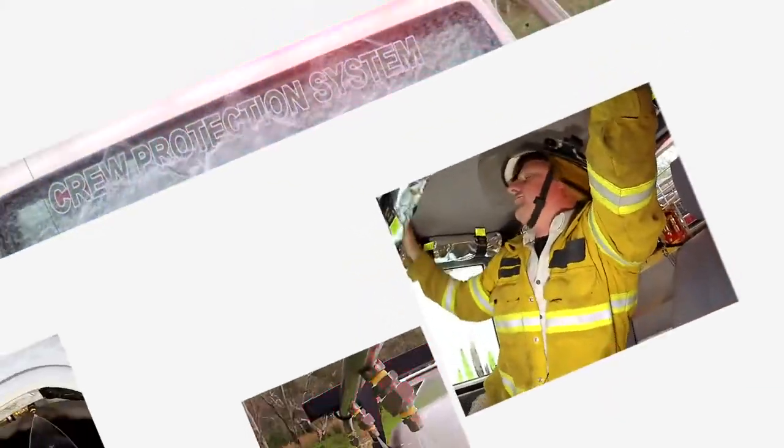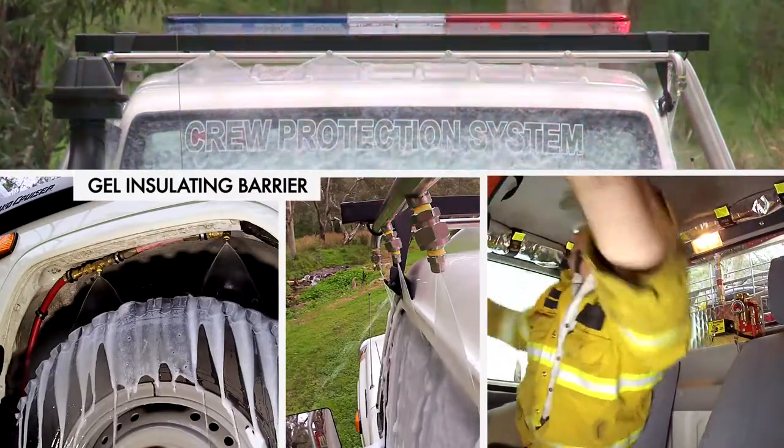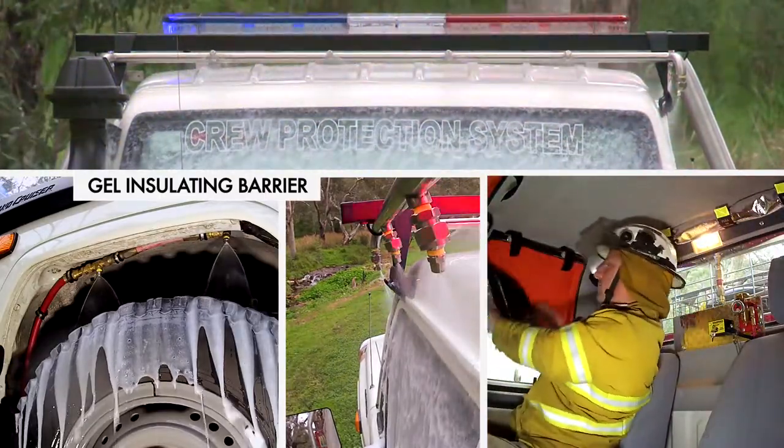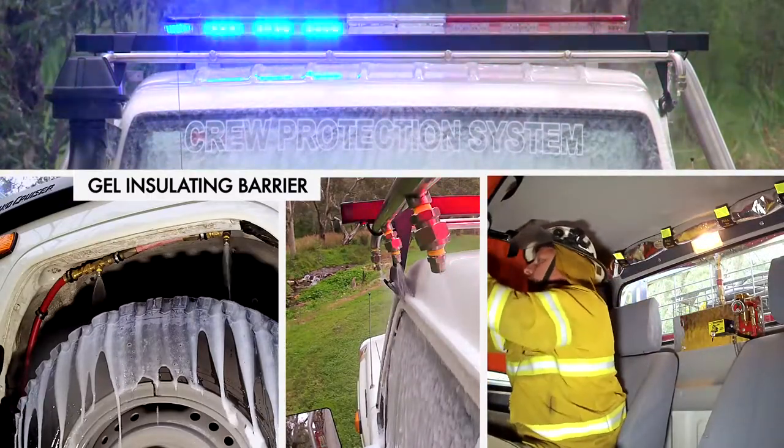A thin layer of gel, which acts as a thermal heat barrier to the windows, door panels and tyres, is applied, thereby reducing the radiant heat and resulting in a reduction of risk to occupants.